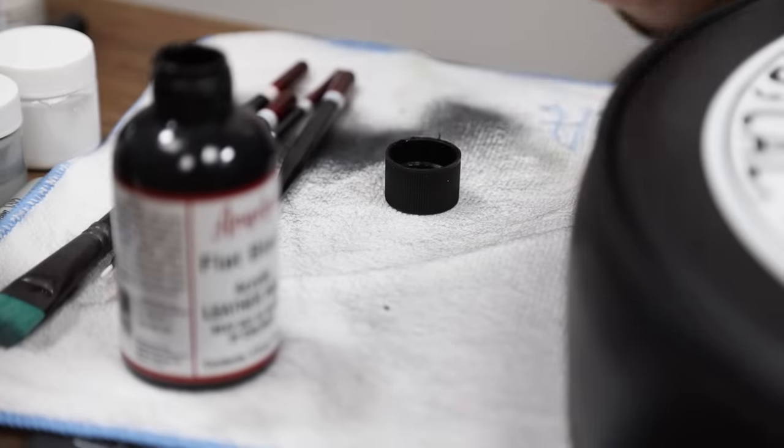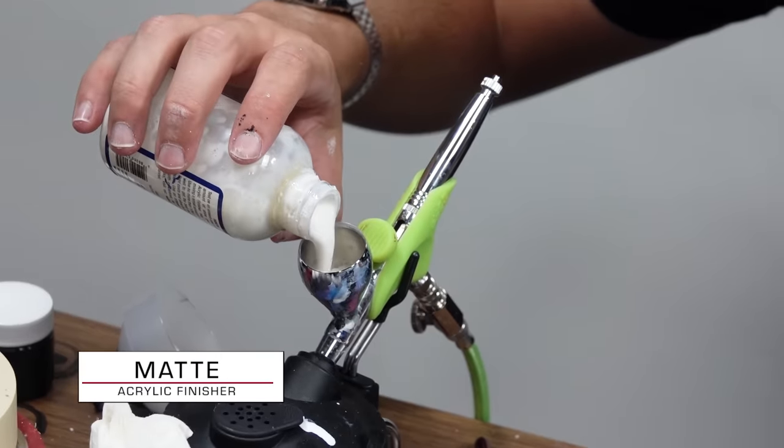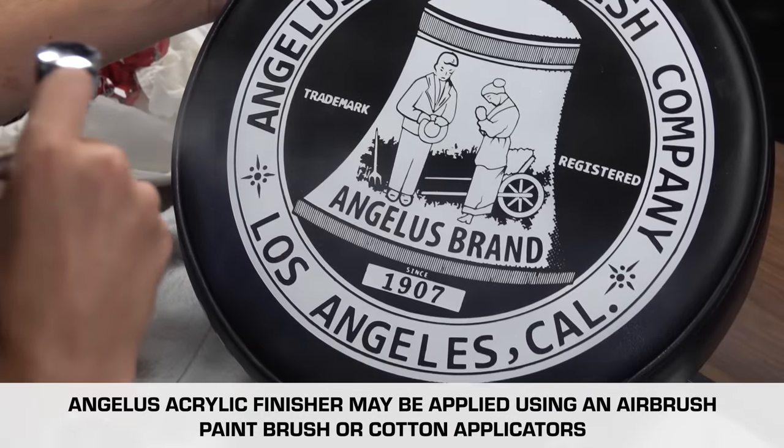Just like with our sneakers we're going to end this process with Angelus acrylic finisher. I'm going to go in with a few layers of this because I want to make sure it's got extra protection, as people will be sitting on this and there's potential for wear and tear a lot more than sneakers.